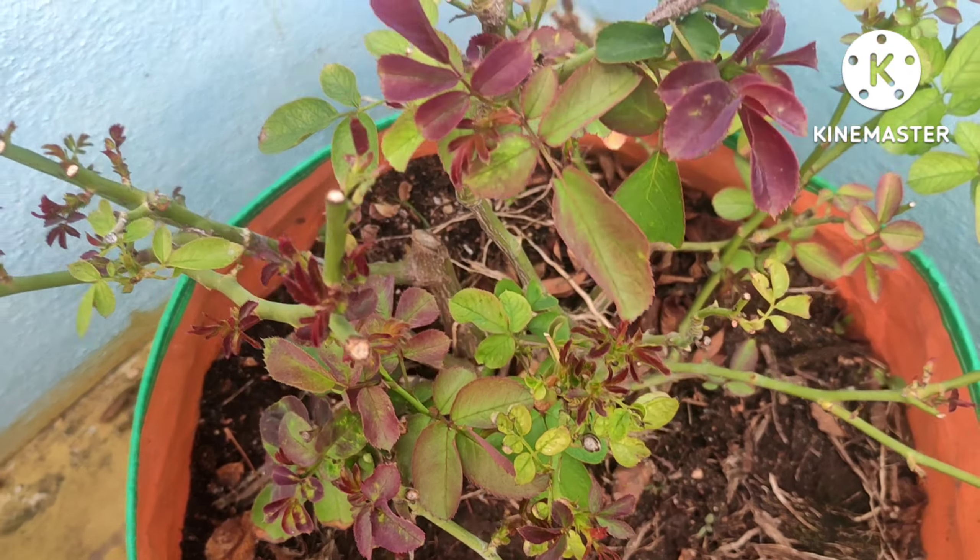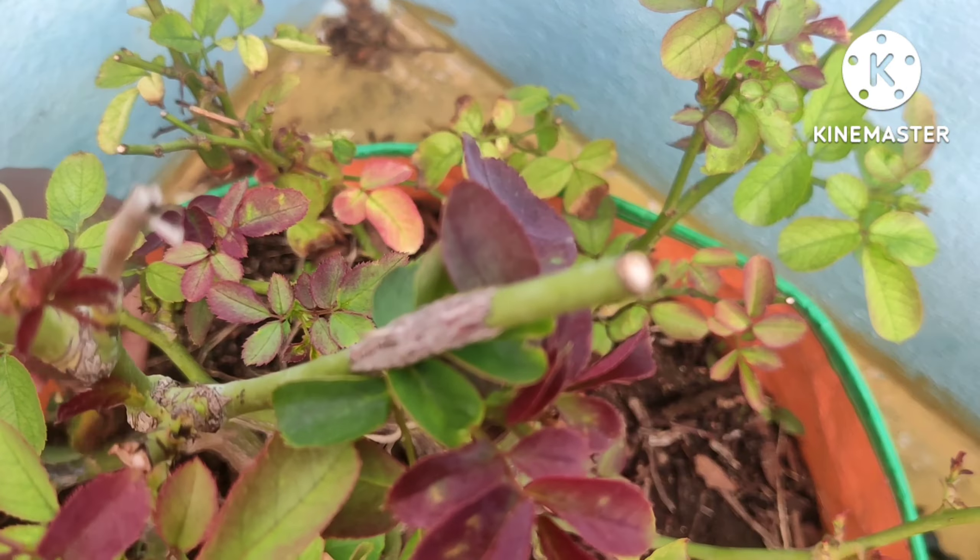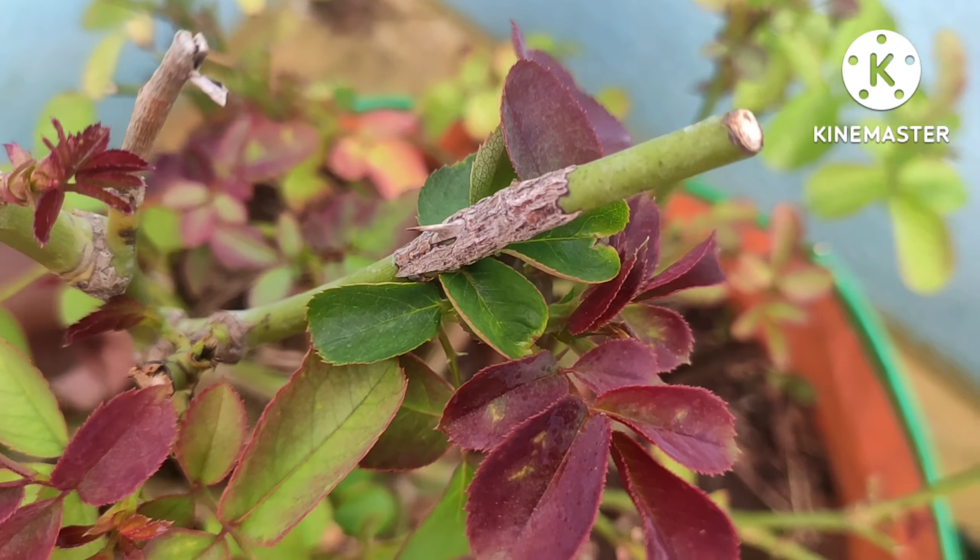Hi guys, we are going to plant a tree. It is very simple for us. We will plant a tree with a tree.